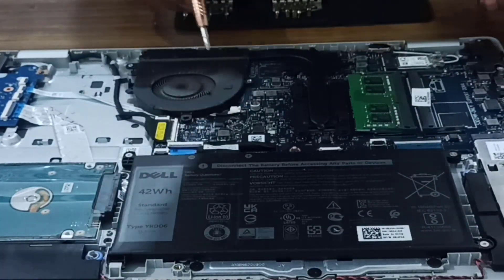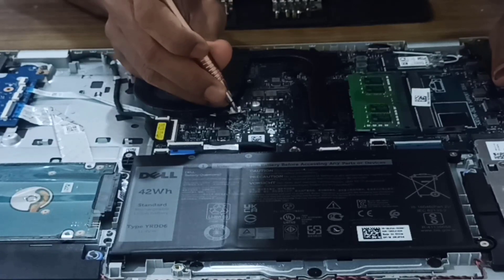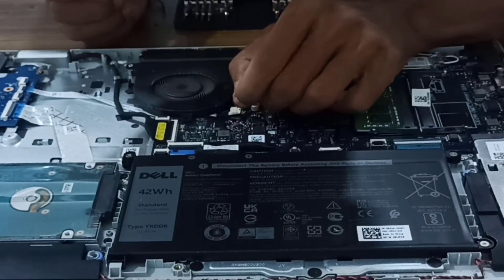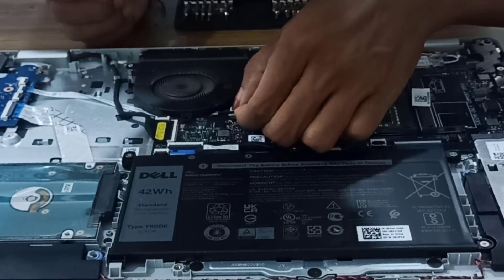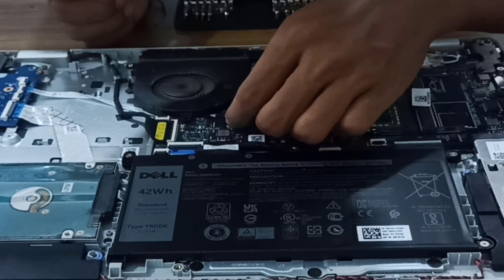There is a small plug here — this plug contains four or five wires inside it in different colors. Just remember which side has which color so that it will be easy to reassemble again.